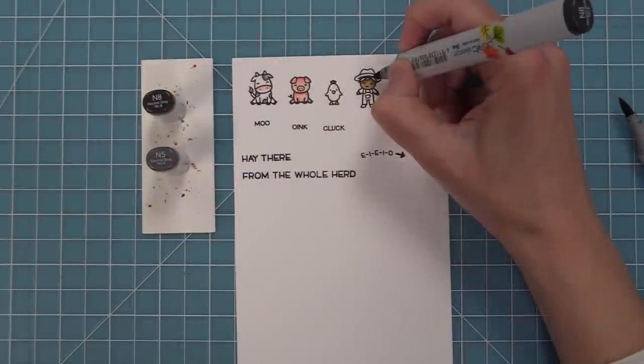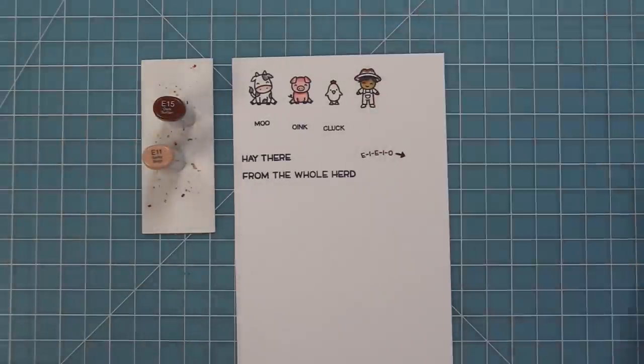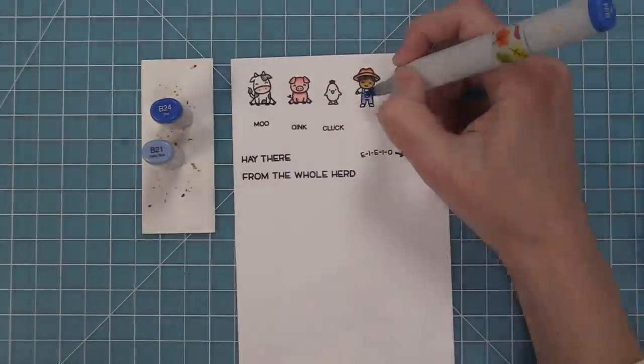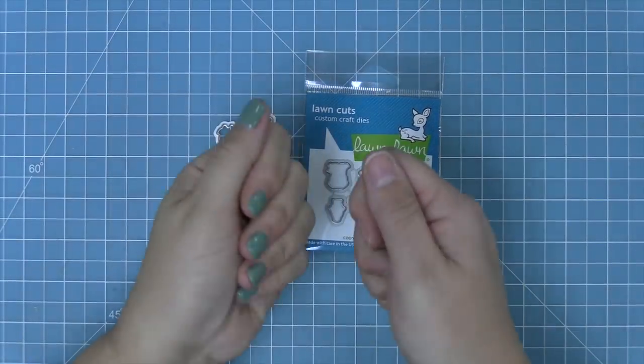Now we'll color in our cute little farmer. He's really fun to change — the color of his hat and his clothes can coordinate with your card, which is really adorable. For his overalls I'm going to do a denim look with blues, and then a bright red shirt. I really like the look of those two colors together.